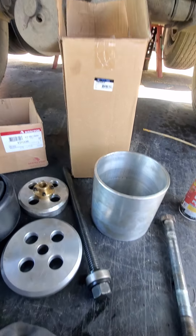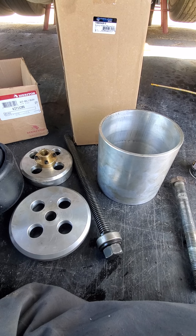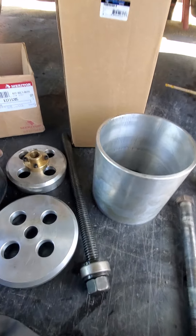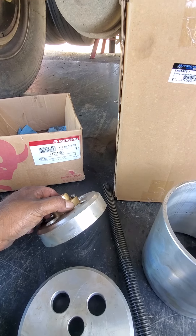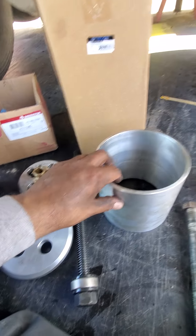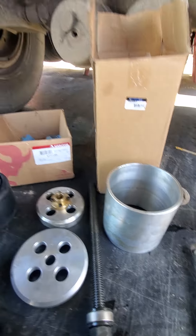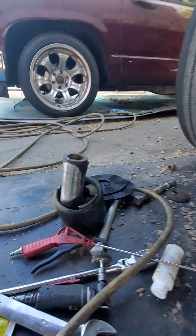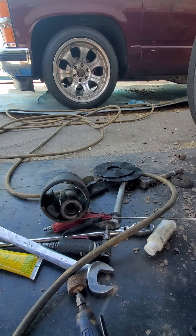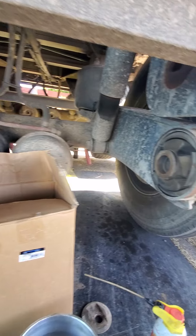Not all of them are the same, so just make sure you have the right part number. This is the extractor — the removal tool and install tool. You'll need this; it comes in this box. You have this plate, this other plate, the bolt for it, and the compression tube. This is very important — I'll show you how to use it in a minute. I already did this one, and this is the old one I just replaced.